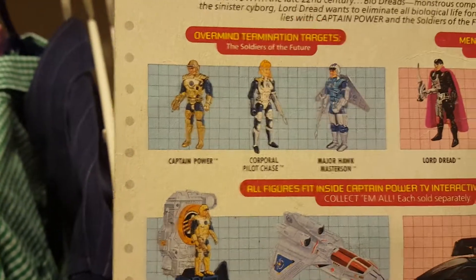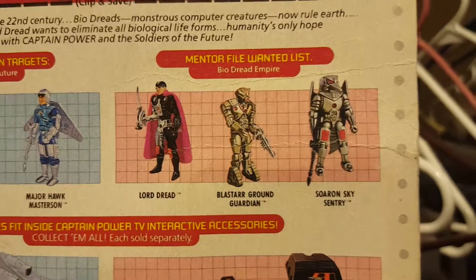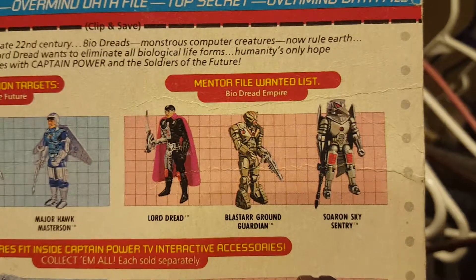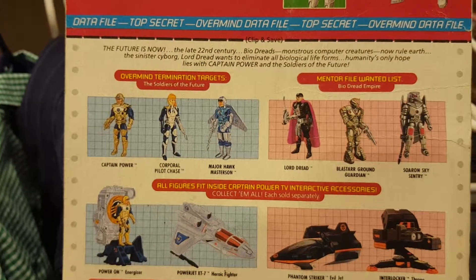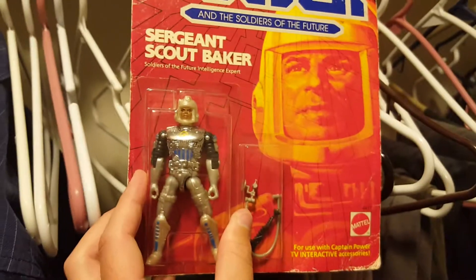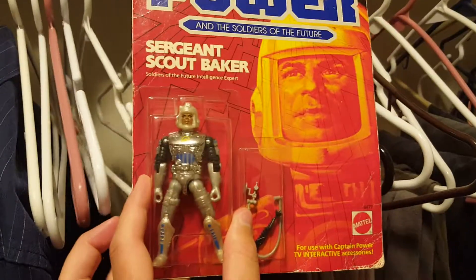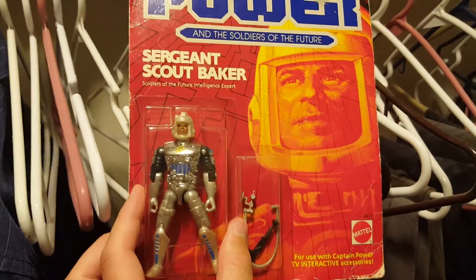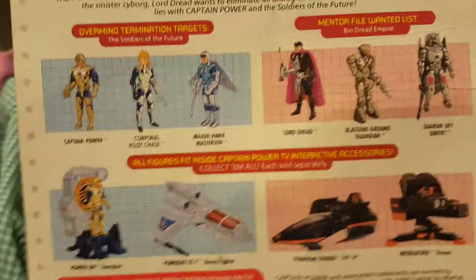Most of these guys are pretty easy to find. Captain Power is easy to find. Lord Dredd, The Sentry — you see them a lot, usually without their accessories and sometimes with a tail missing. But I have them loose — Lord Dredd and Scout Baker loose — and you can find them for pretty cheap. I think I got this for $12 or $15. I was actually at the Cincinnati Toy Show recently and they had some others for like $10 to $12.